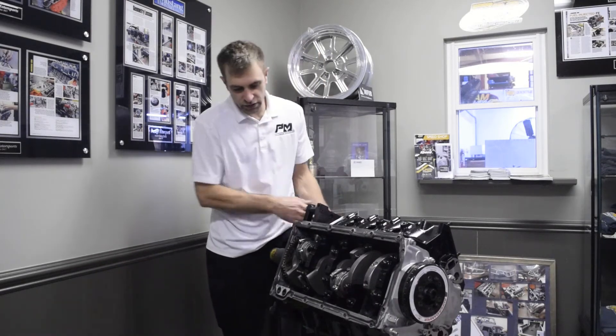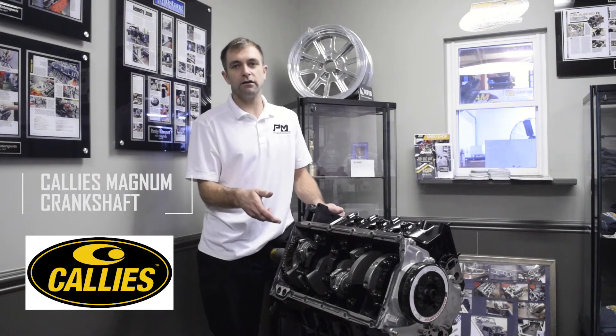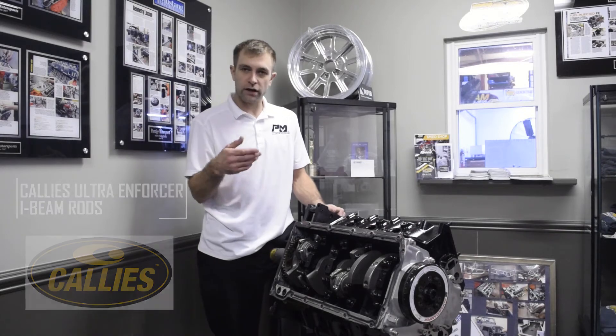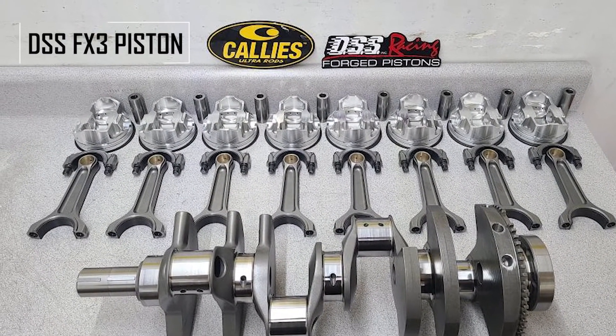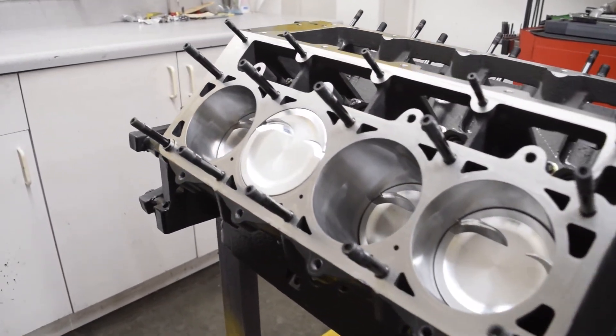Let's look at the bottom here. We've got a Callies Magnum crankshaft, Callies Ultra Enforcer I-beam rods, and we're running a DSS FX3 piston. The FX3 is a 2618 design — it's got lateral gas ports and it utilizes a heavy wall pin.